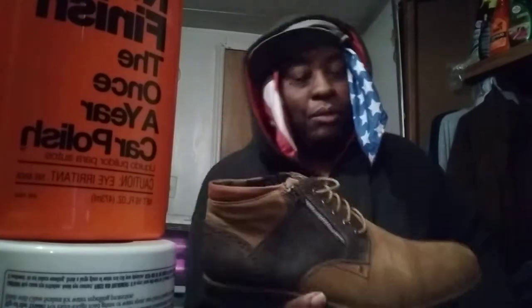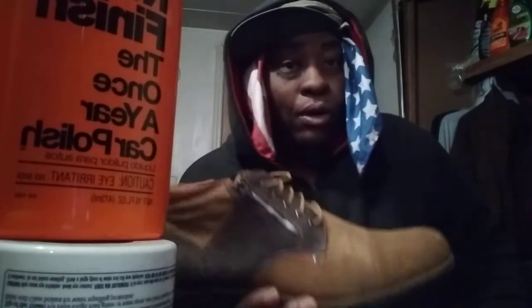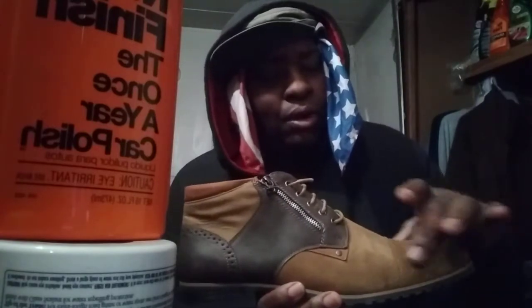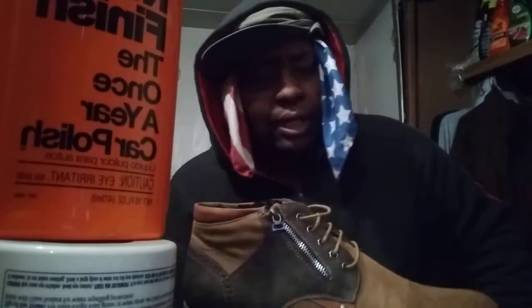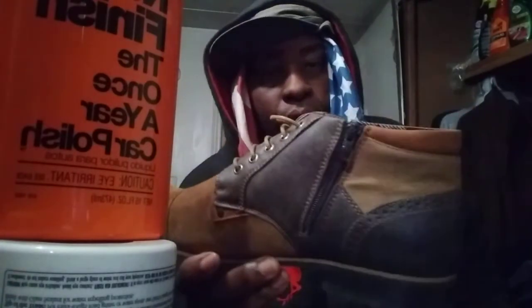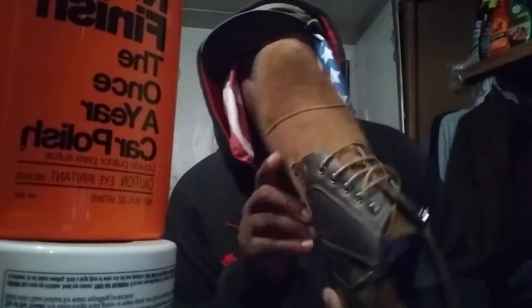I detail cars, change oil, lay under a car, work on starters — anything oily and greasy. I got them all oiled up. I worked on the car and got the grease from the bottom of that Pathfinder when I installed that starter — and that starter was no joke, tight spot. So yeah, that's what I'm sharing real quick, so you guys can get some ideas.